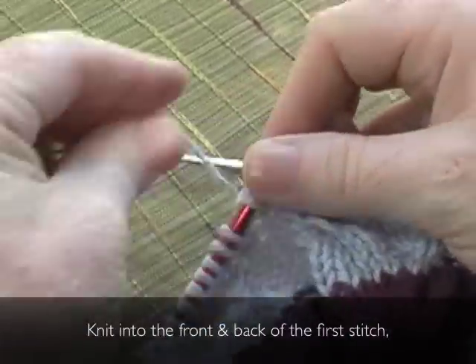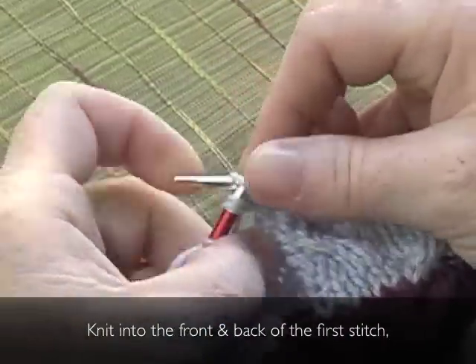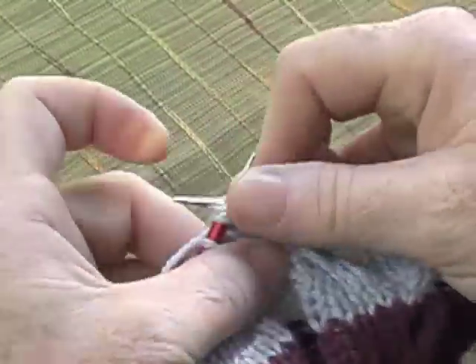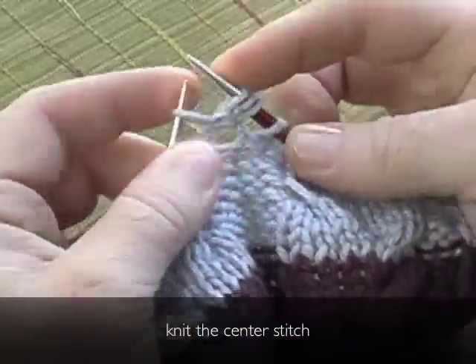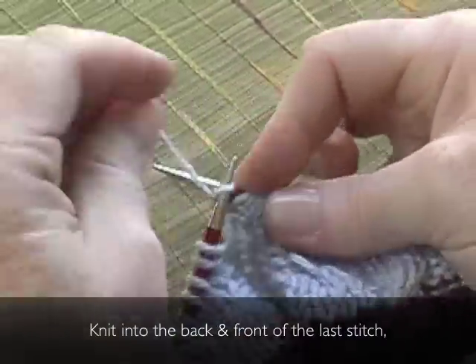Next bobble row. Knit into the front and the back of the first stitch. Knit the center stitch. Knit into the back and front of the last stitch.